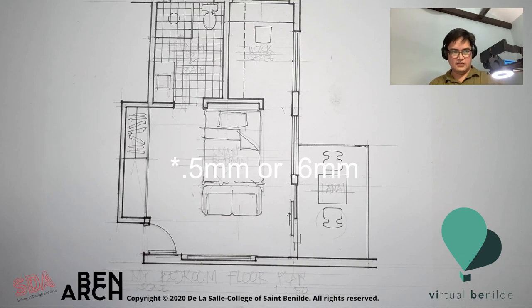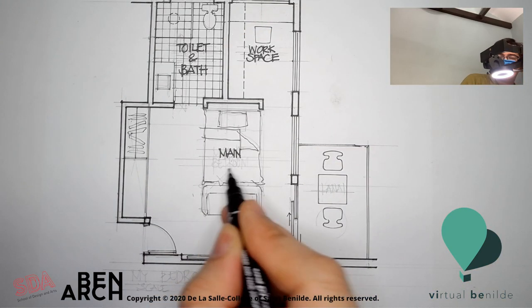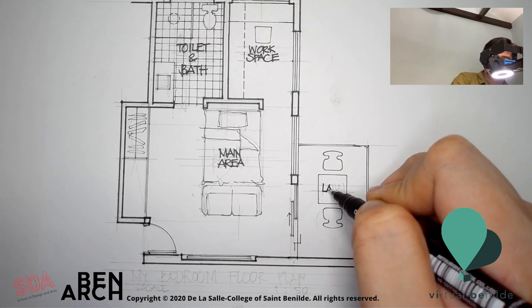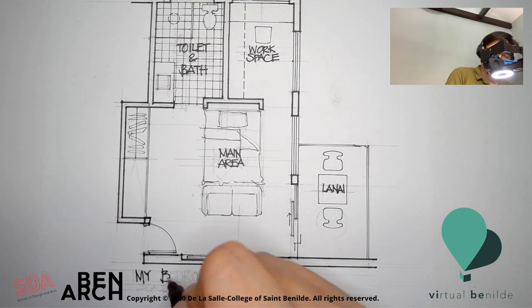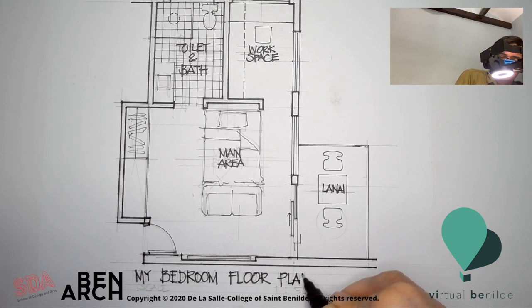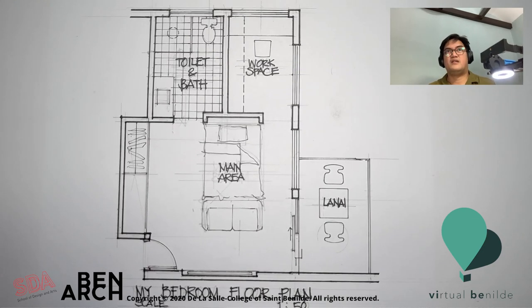Make sure that the lettering is touching both lines — up and down. You can use a 0.8 pen if needed. Scale: six and three millimeters — 1 to 50. That's the finished product for this one. The section — we'll discuss that sometime later. But this is generally what a floor plan at 1 to 50 should be drafted like.